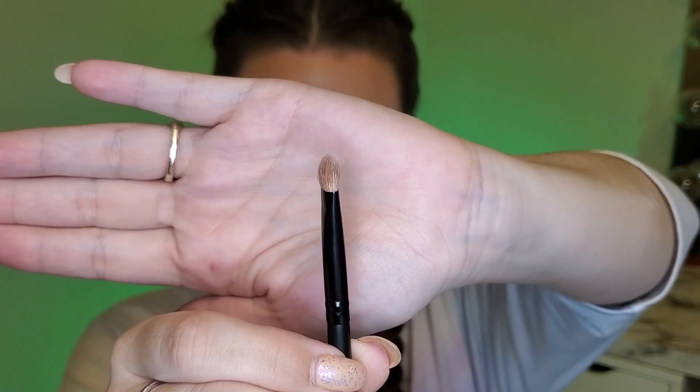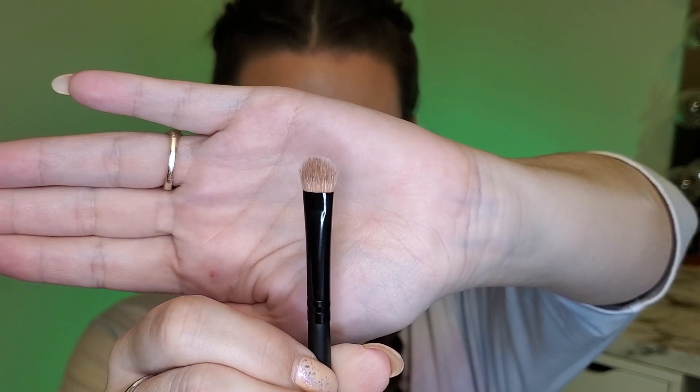First, taking this small flat fluffy brush from Morphe, the first shade I'm going to use is this light purple one, which is number eight. I'm applying this in the upper outer corner, and first I'm just packing to get the color on the lid, and then I'm flicking my brush outward in a V shape for the outer corner.